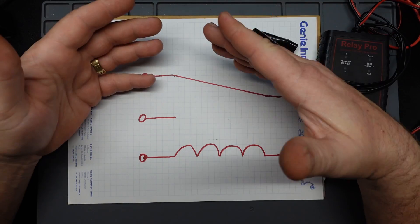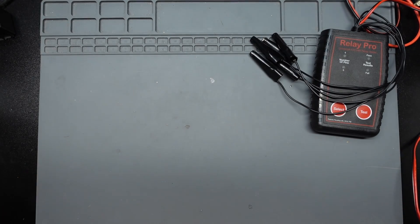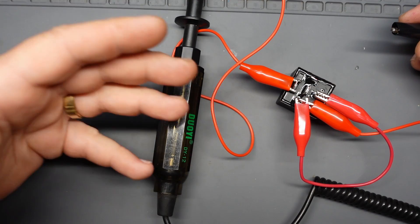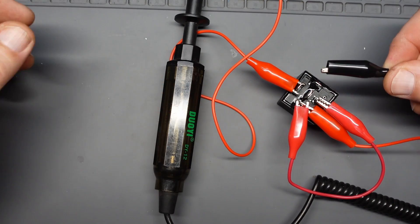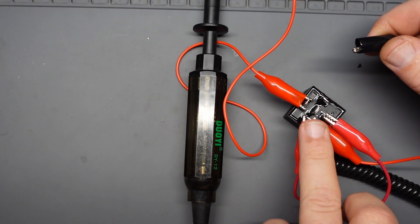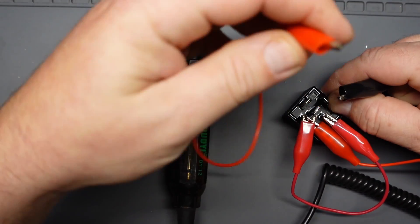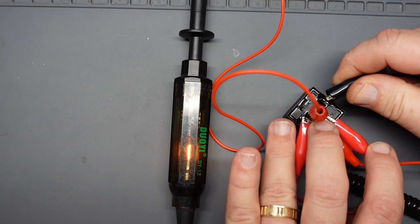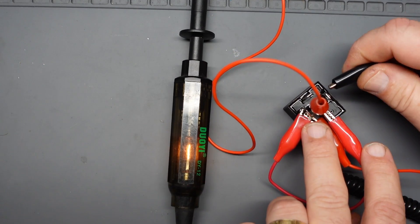It's pretty simple — I'm surprised it took this long for someone to come up with it. Before we get into the tester, let me show you how you'd test a relay the normal way, just to see what a time saver this is. You can see multiple jumper cables set up here with power going from the battery, a ground lead, and a test light. On the normally open side, the test light lights up when energized, and on the normally closed side, it lights up with no power to the coil and shuts off when you energize it.